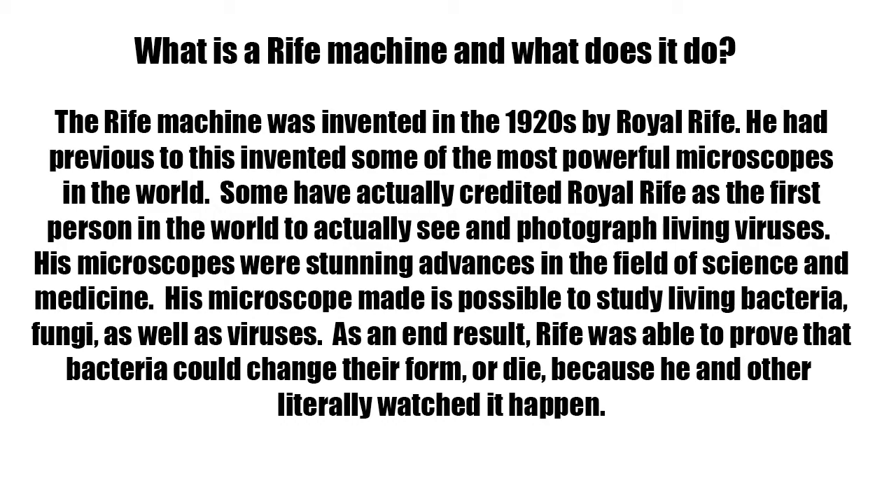What is a Rife machine and what does it do? The Rife machine was invented in the 1920s by Royal Rife. He had previously invented some of the most powerful microscopes in the world. Some have credited Royal Rife as the first person in the world to actually see and photograph living viruses. His microscopes were stunning advances in the field of science and medicine.